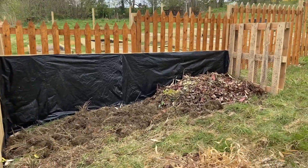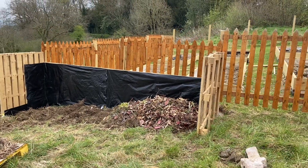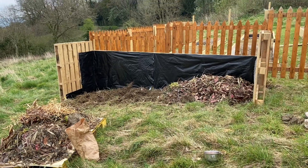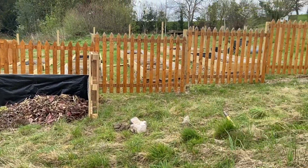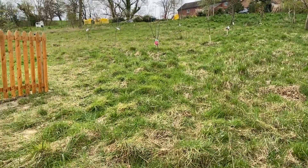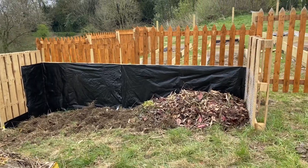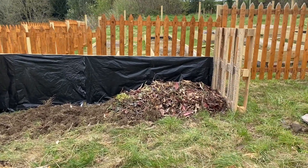I do need to caveat this video by saying we have never done anything like this before. I've gone online, onto forums, watched videos, and read about a dozen books on veg patches, composting, and all the rest of it — and different things work for different people. We're going to avoid putting sticks, twigs, and branches in because we do want this to be a quick-decomposing compost heap, so everything will be soft materials.